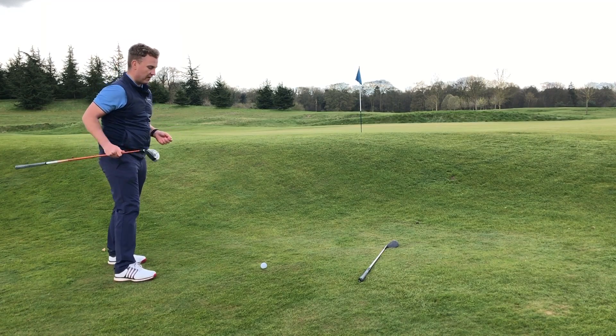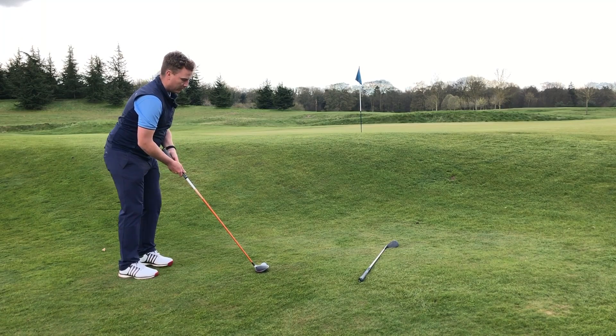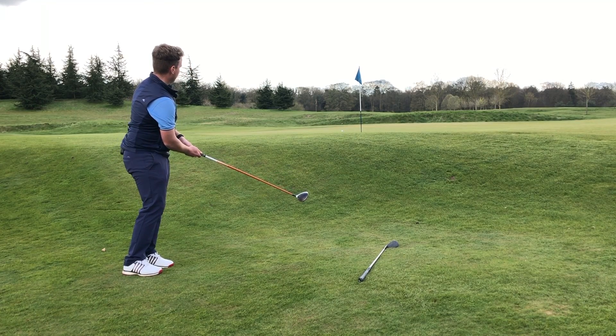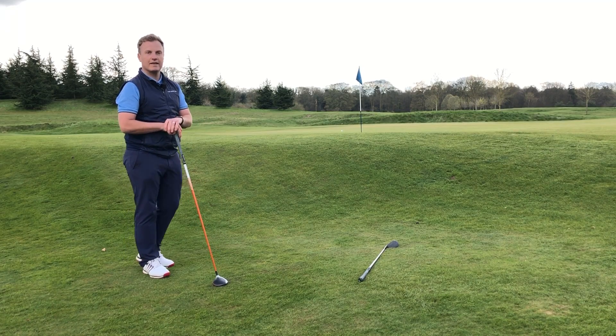So alternatively, why not take your fairway wood and give it a go. You're just going to set up to it almost like a putt — I actually use my putting grip for this — and just roll it up the hill. I believe that one's even closer. If you're down here at The Grove, give it a try and let us know how you get on.